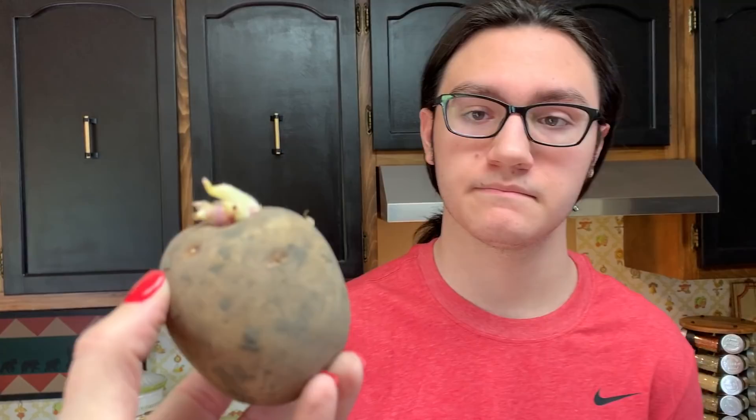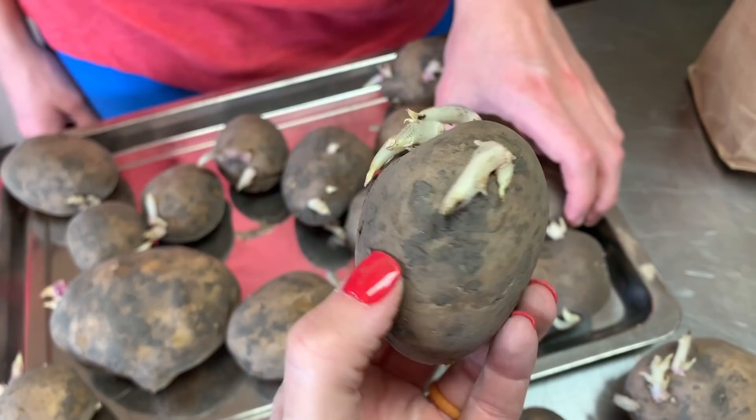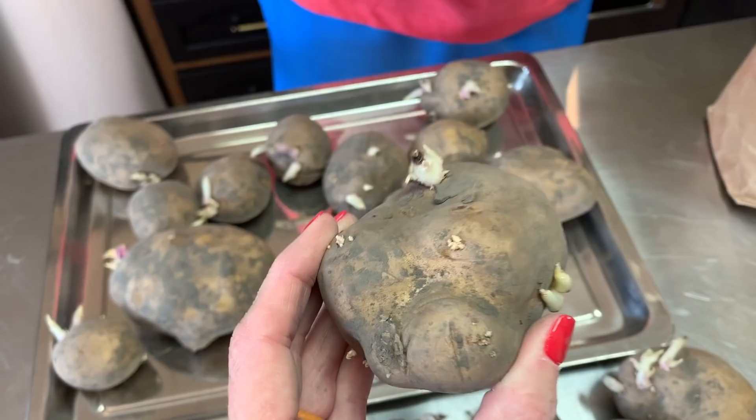Like this potato right here — I probably wouldn't cut this potato. Everything is condensed in one area, so you're not gonna have to do anything with this other than plant it. But if you could probably cut one diagonally in half, what you're doing is opening up the potato. The reason you wanna do this a couple of days in advance to planting is because you want them to cure.